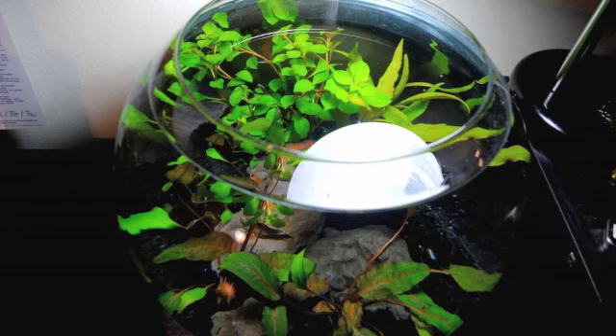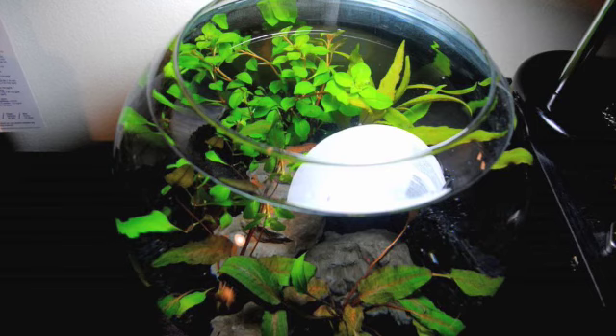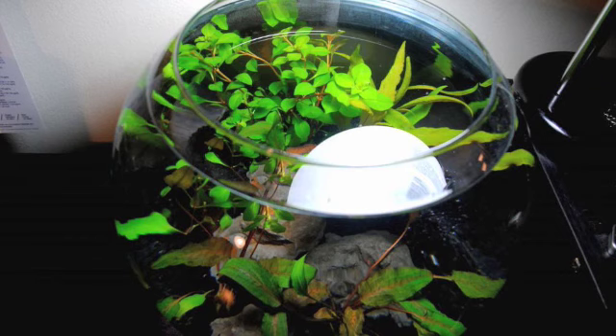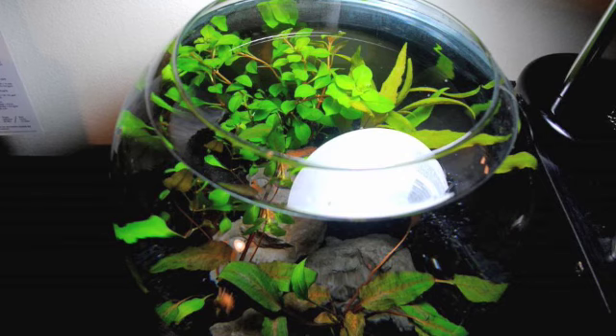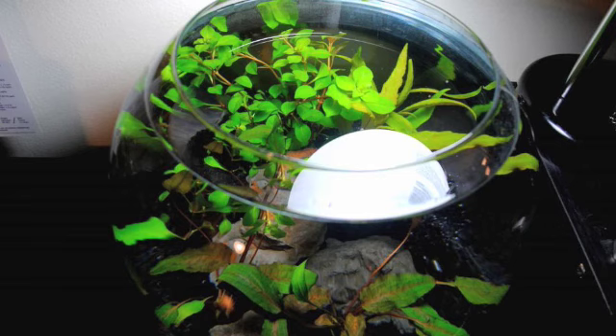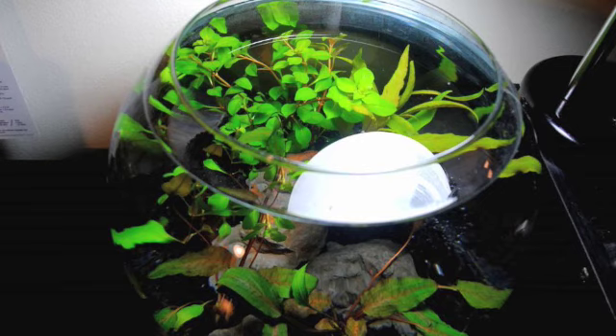Those plants are great because they consume a lot of ammonia, nitrite, and nitrate, which is very important for bubble bowls. At the initial stage of a tank settling down, there is a high chance of algae growing, especially if you decide not to use a filter. It's very important to have plants that grow really fast and consume a lot of nitrogen products so they can compete with algae and keep your tank under control. Hygrophila is known as a nitrogen sink, which is why I chose it.